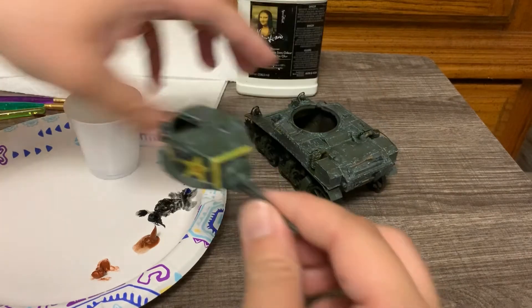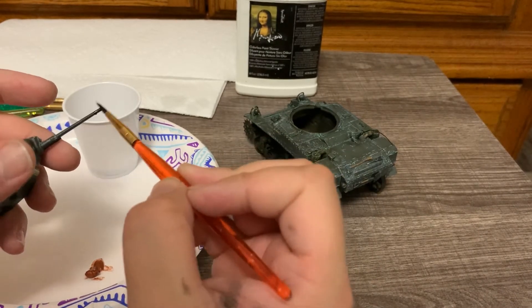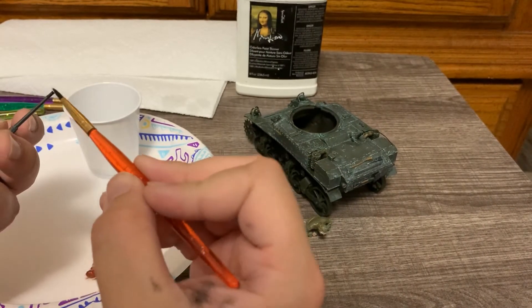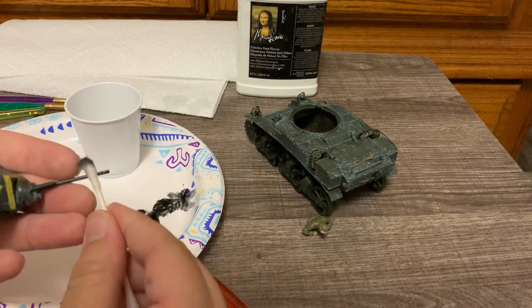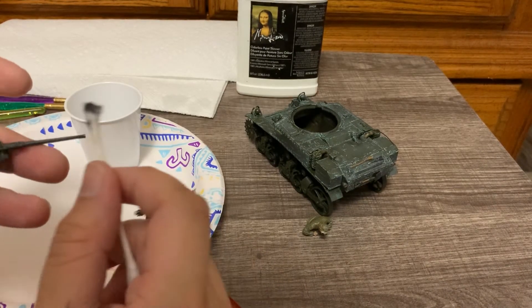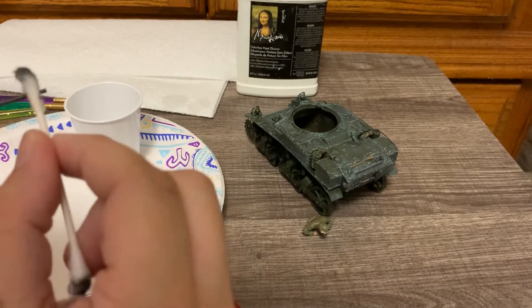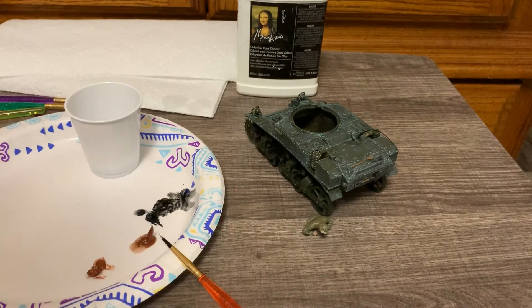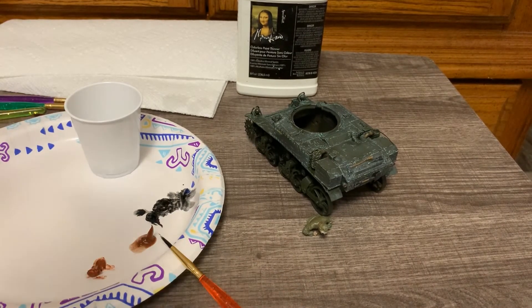The same technique is used for the muzzle of the gun — to add the effect that the gun has been fired a bunch of times, just stressing the barrel. Applying oil to that, and then just taking it off, for a nice heat-stress barrel effect.